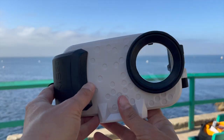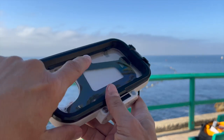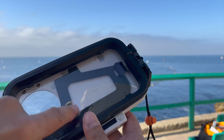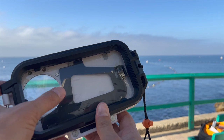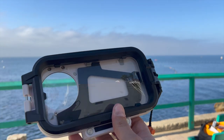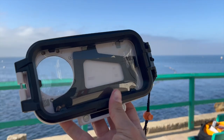One thing about this housing I should point out: it has this membrane on the back, which allows you to swipe and select all your buttons, apps, and so on. But you've got to be very careful because this can puncture really easily. So be very careful about where you're placing it — in your backpack or however you're traveling with it.